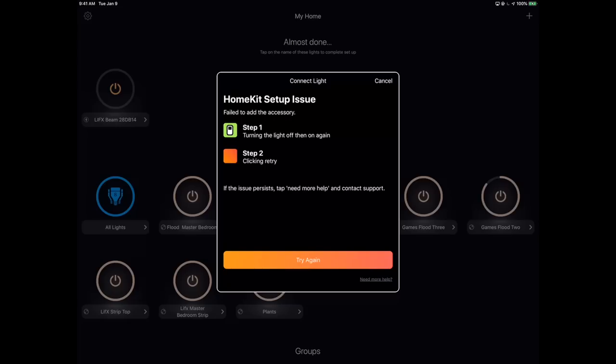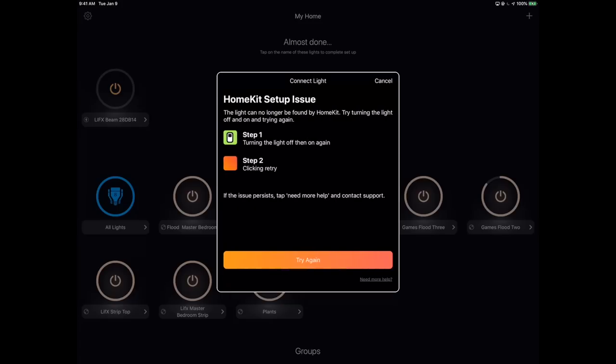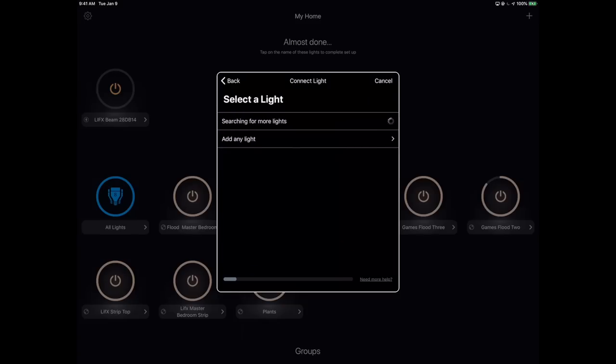"HomeKit setup issue — try again." I like to think part of the value I bring you guys is you get to see what I went through, with no sugar coating. It didn't work. I had to try again if I was going to add it to Apple HomeKit right now. I actually didn't end up doing that immediately — I just said, "I just want to get this thing on the wall, see how it looks, and play around with it." I was more interested in the LIFX side of things.